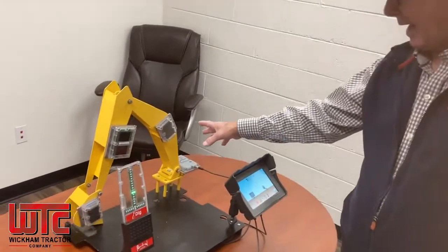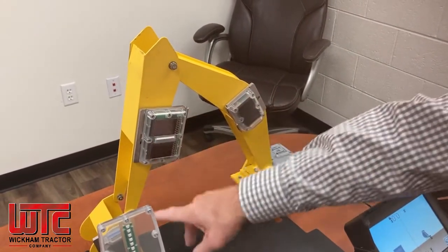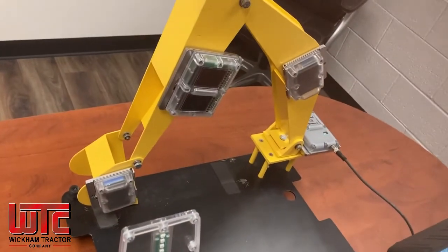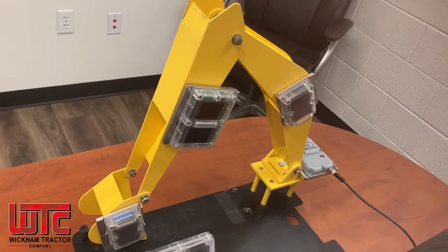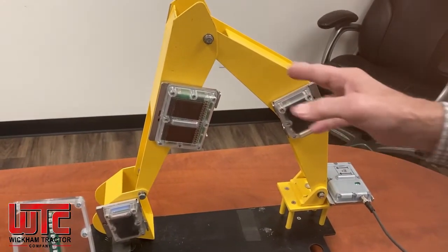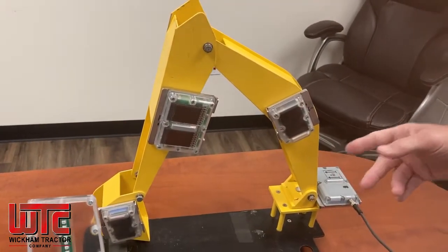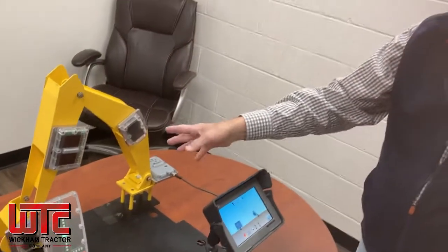The components on the actual excavator — we have three sensors: boom, stick, bucket. We also have a sensor that goes inside the cab that provides the pitch and roll. One of the key features — actually two key features — of the system is it's a wireless-based system. So there's no cables running up and down the stick and the boom that can get snagged in the trees or break. Ours is the only wireless system out there.